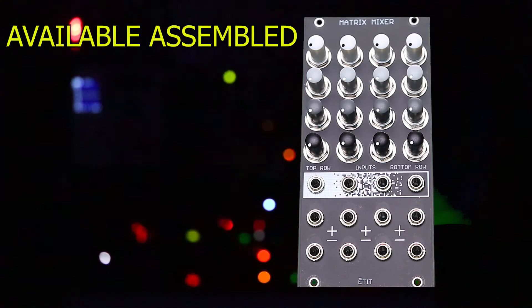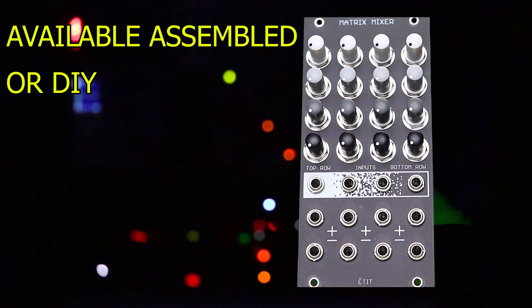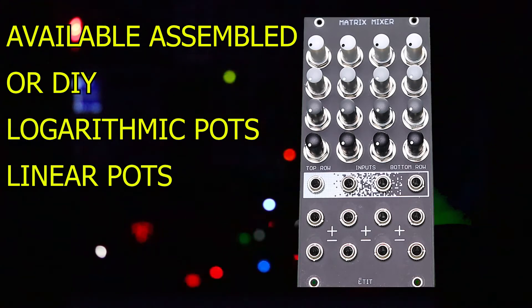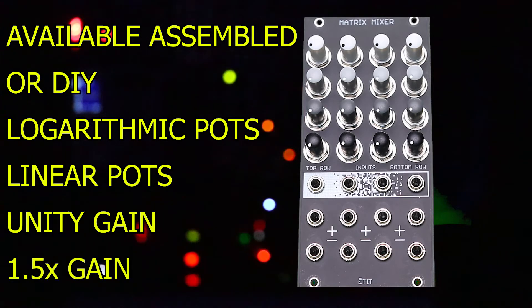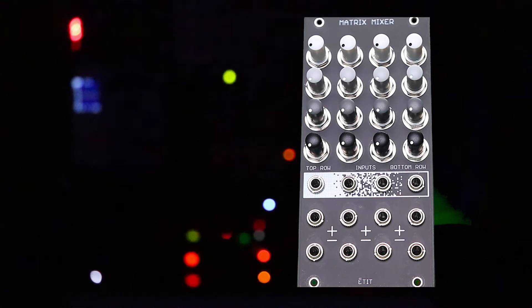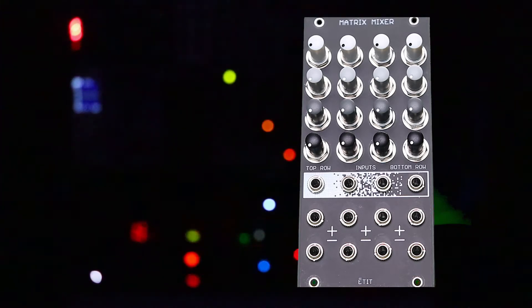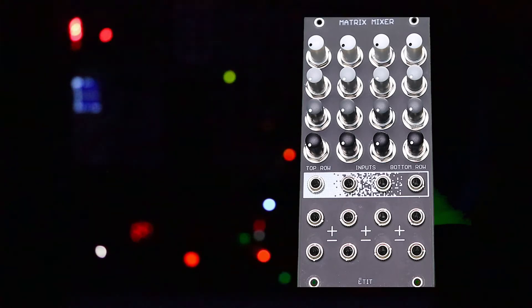You can purchase the module as an assembled unit or a DIY project with the option of logarithmic or linear pots and unity gain or one and a half times gain. Visit the ETIT online store at the link in the description to take a look at this and other useful audio tools. Now let's get to some examples and see this thing in action.